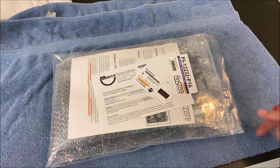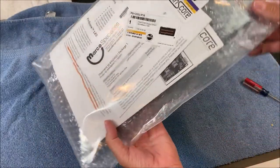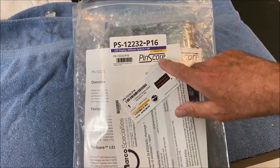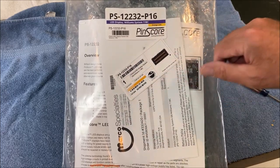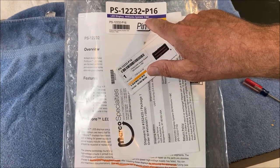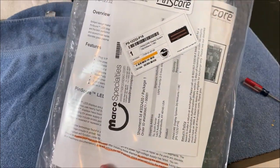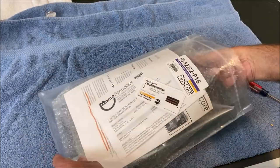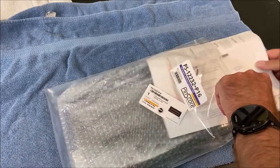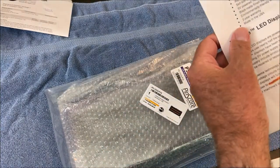Let's check out the Pin Score display I got. I ordered it from Marco's. For the Whirlwind I got part number PS-1232-P1, the 16-digit LED score display for Williams System 11B/C, in orange LED. They come in different colors. Marco's website has all kinds of information on it — there's an invoice and information on how to install it.